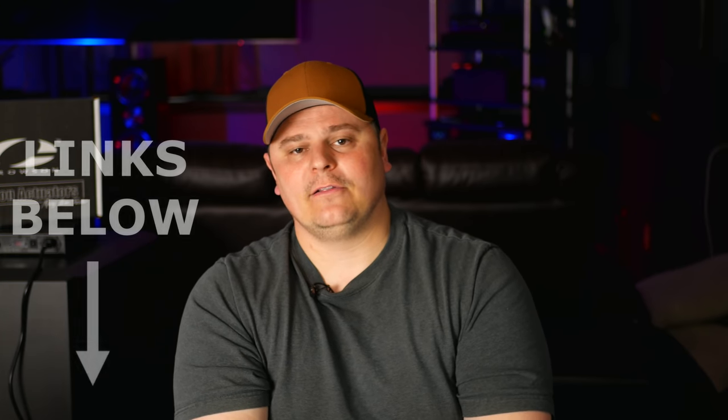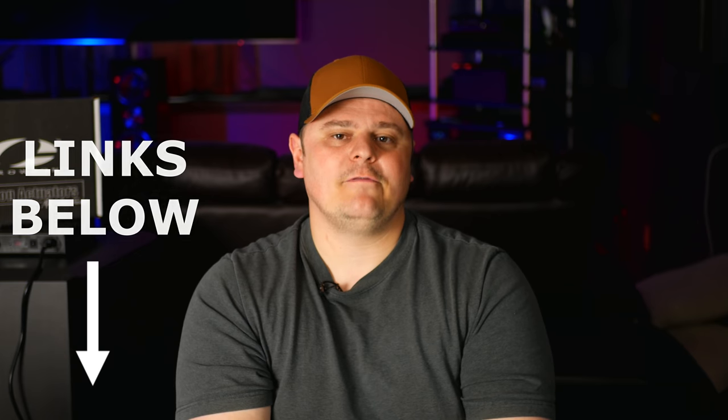If you are looking for a full review of these speakers, I have done one on the channel — I'll link it in the top right-hand corner as well as down in the description below. So this video won't be a review per se; it's more of what I think of these speakers after owning them for the last six months. I have also dropped links for detailed specs or pricing on the SVS Ultra Towers down in the description. SVS does have a 45-day trial period, so you really have nothing to lose.